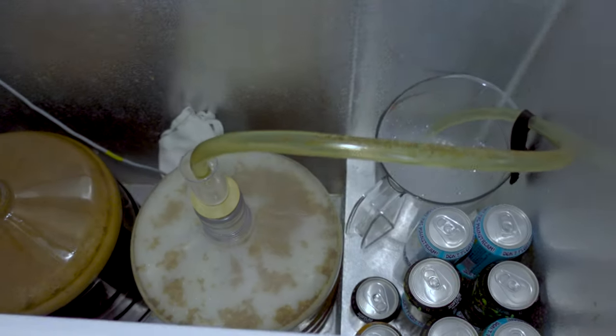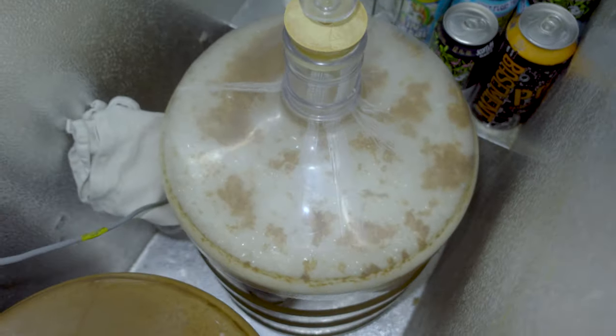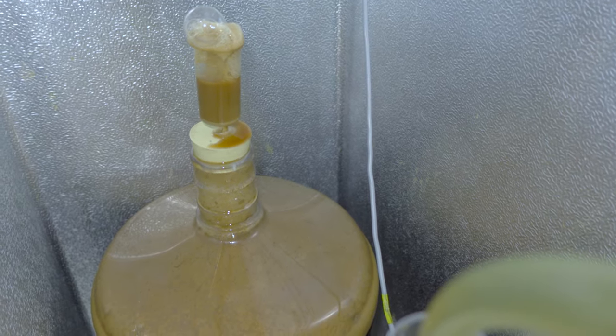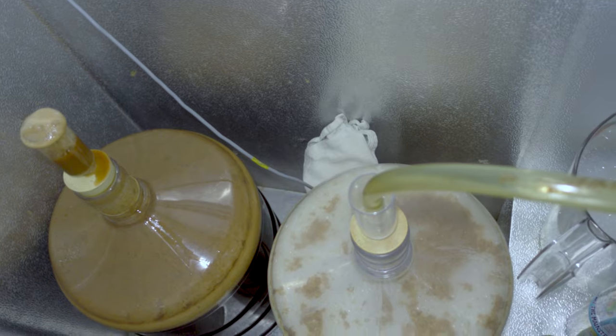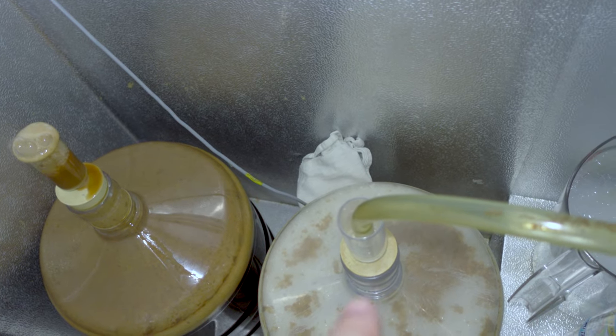That's actually why I'll use a blow-off tube sometimes instead of a normal airlock. I mentioned in my past video that normally the Hefeweizen yeast I use has a very strong fermentation that often causes blowback, so I put the blow-off tube initially on my fermenter — but take a look and see what happened. Today is Monday, the second day of fermentation, and this is something I wasn't really anticipating. The Hefeweizen tends to have more active fermentations, but actually the stout is doing that. You can see the Krausen — the foam generated during fermentation — is getting pushed up through the airlock rather than just the sanitizer. So I'm actually going to try to switch these.